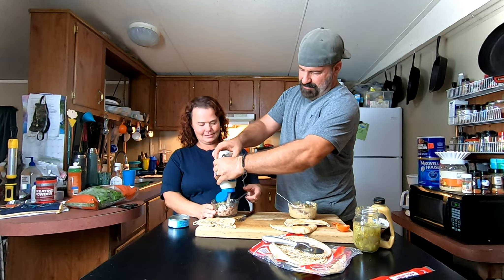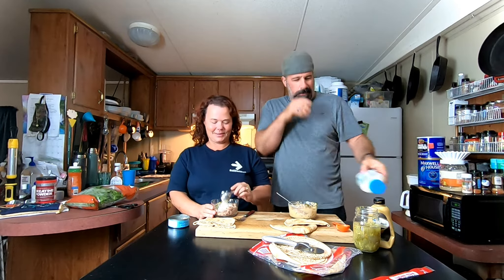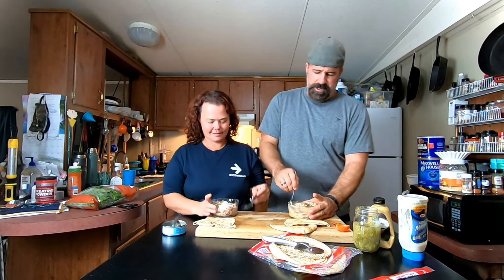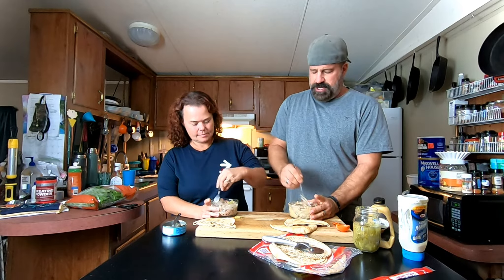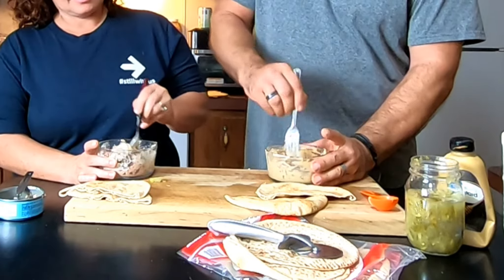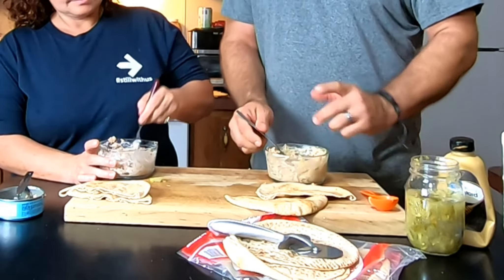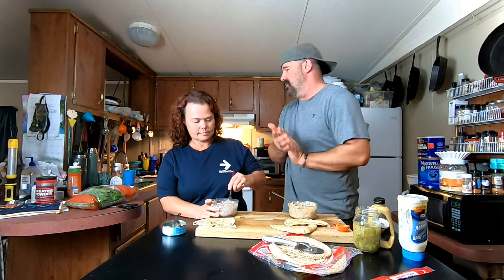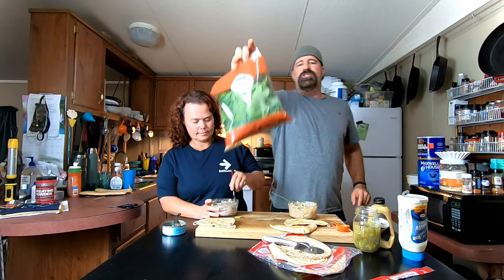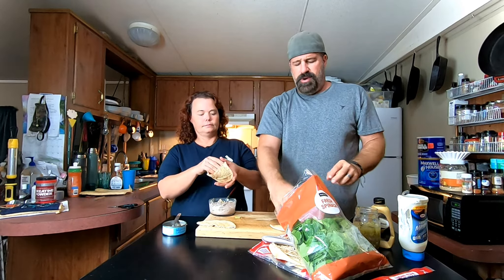There's a bit of a mess happening — the bottle ran out at just the wrong time, right when we're on film. We both end up making a mess! But we get it sorted out. It's definitely a different flavor each way, but neither one of them is bad — I like both of them.